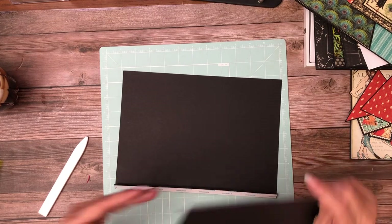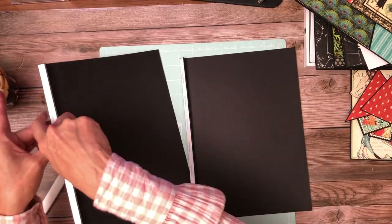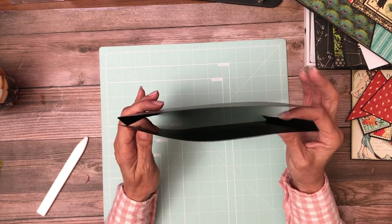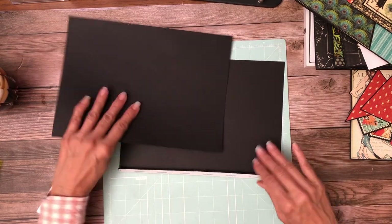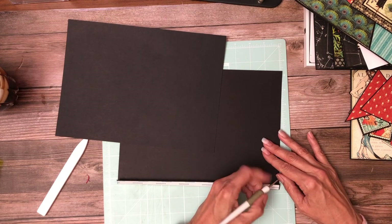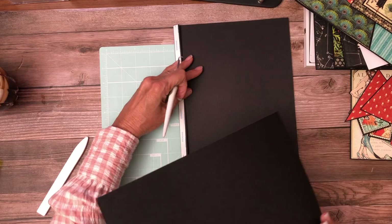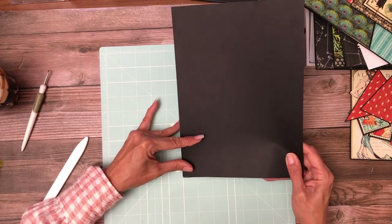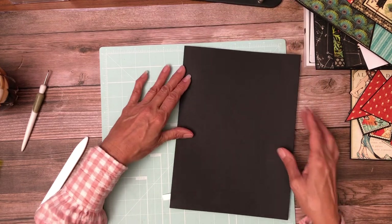You're going to take both your pieces, fold this over, and join these so that you have a flange on one side and a flange on the other. What I like to do is just remove a little bit of the tape, fold it over, and then I can lay it down on this corner with just a small amount of tape. Then I can pivot it left and right until I get it lined up the way I want.